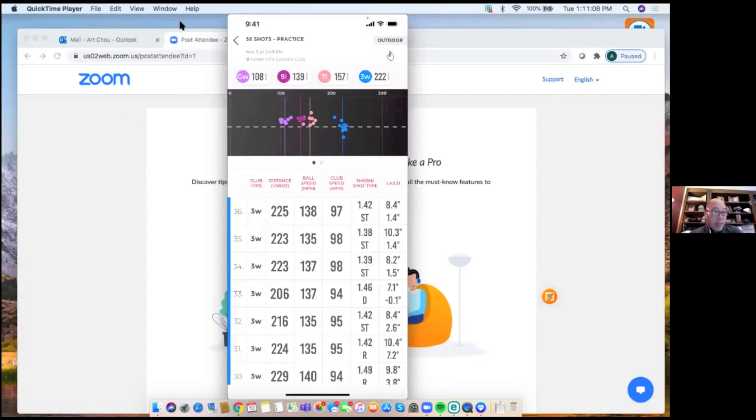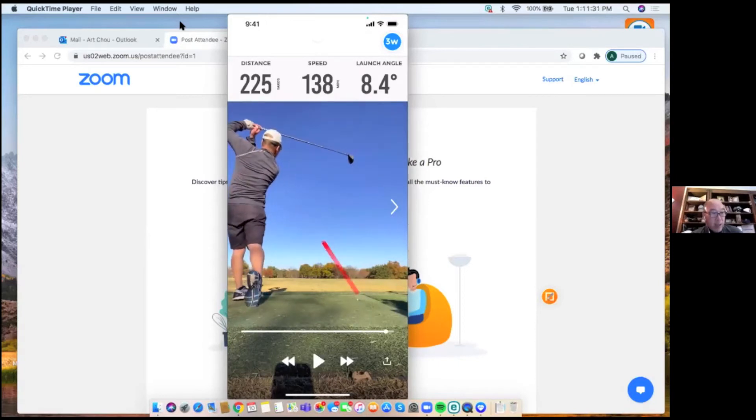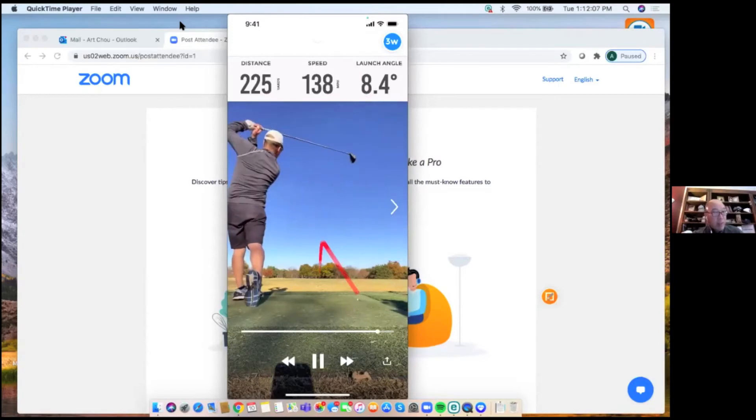To review an individual shot, swipe it to the left — you get a camera icon and a trash can. Trash discards foul balls. Tapping the camera brings up the actual swing video with a shot tracer for that specific shot. There's also a scrub bar at the bottom of the video — you can drag it back and forth to review your swing frame by frame. Art demonstrates reviewing his own transition, noticing he lunges and goes way past parallel, and uses this feedback to work on his swing.